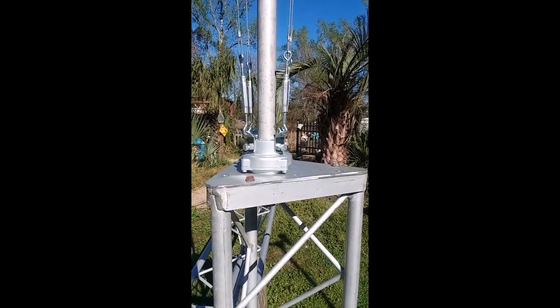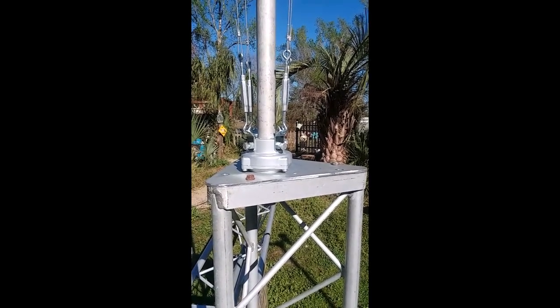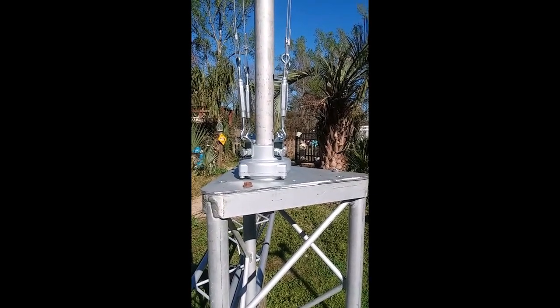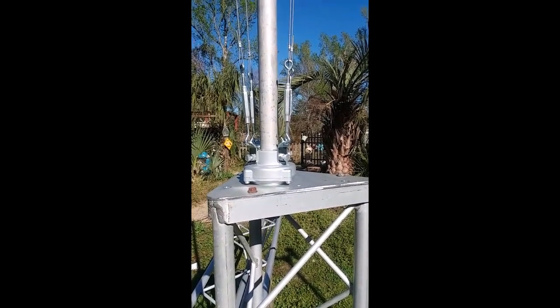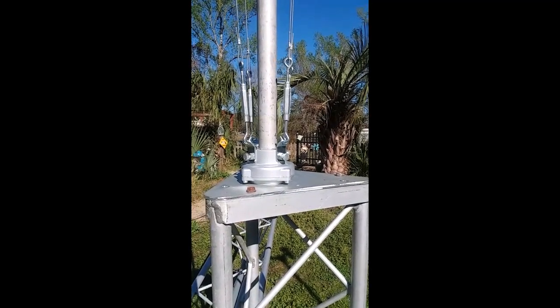This is the new upper mast configuration. It's basically somewhat the same with the exception of the addition of a thrust bearing. I'm actually using the turnbuckles to attach the guying to the thrust bearing, which worked out well.